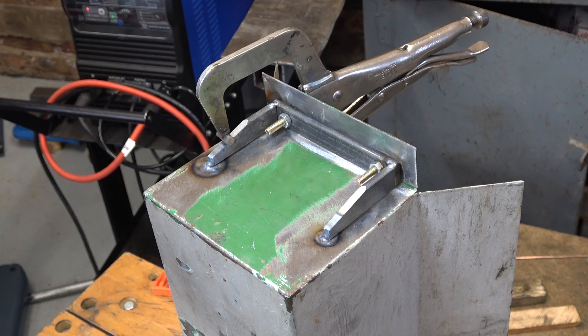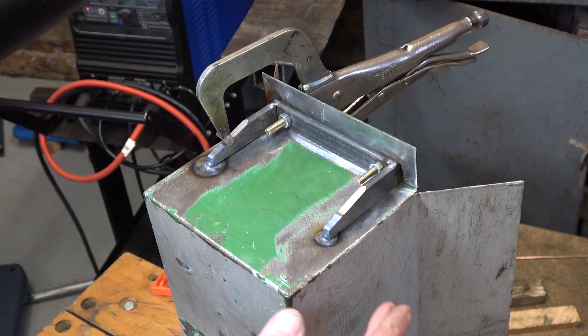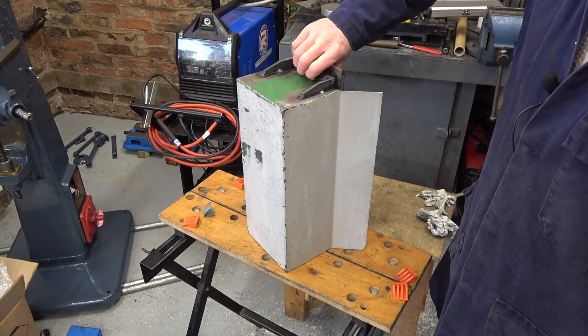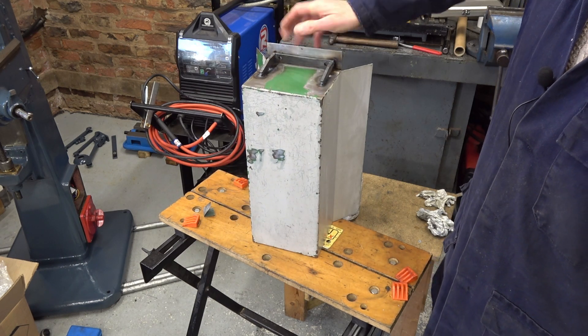Well this is shaping up quite nicely. I've only tacked it here and here at the moment but now it's in shape, I'll go around it in various places. Well I've degreased and rubbed that down best I can. So we'll let it dry off in the house and then I'm going to prime it.